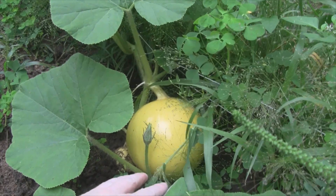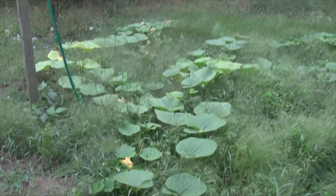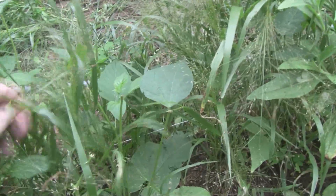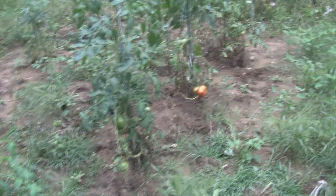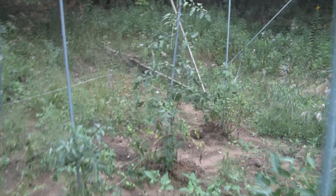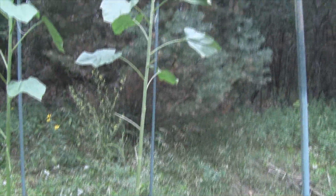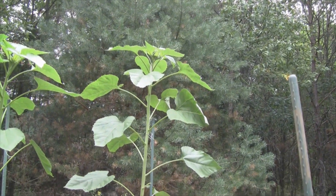That pumpkin is about the size of a cantaloupe right now, with a little one next to it - and that vine came all the way from over there. Our green beans are still good and we actually have a bunch to harvest today. There's a lot of grass but yeah, I'm going to have to pick all of these today. And here are the tomatoes - they're falling over on themselves because I haven't been here to tie them up. We have some red ones; these are all Rutgers.